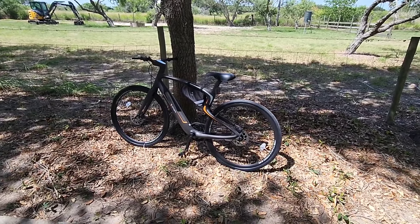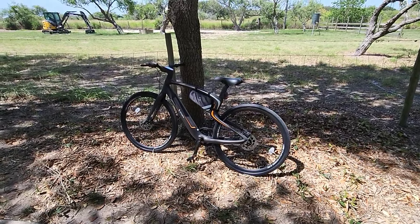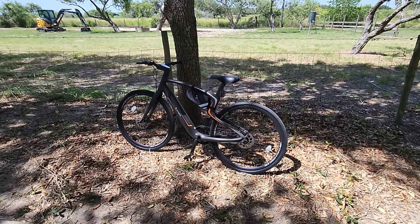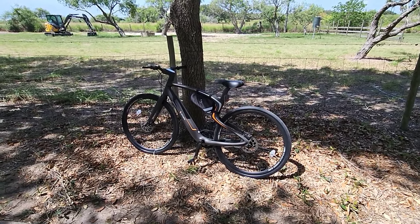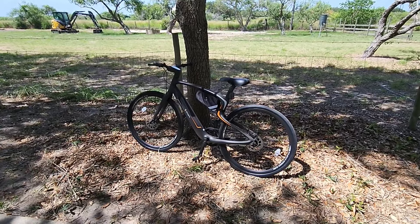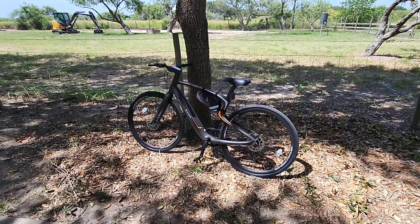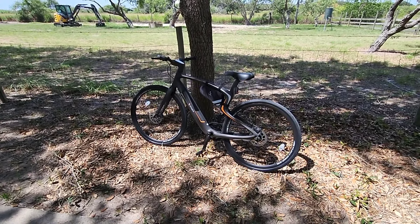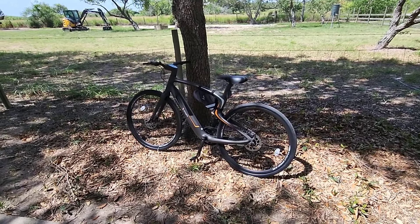If you're going to throw this thing on the back of an RV, put it on a rack or a bike holder, it's not going to weigh very much. Typically when you get into e-bikes, you need things specifically designed to carry them because of their weight. With something that weighs 30 pounds, it weighs less than a lot of aluminum framed bikes or even carbon fiber framed bikes that you might traditionally put on a cargo carrier.